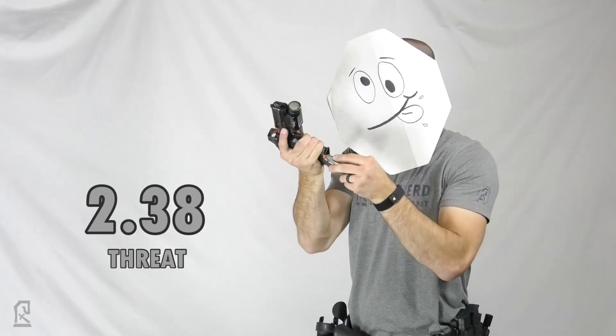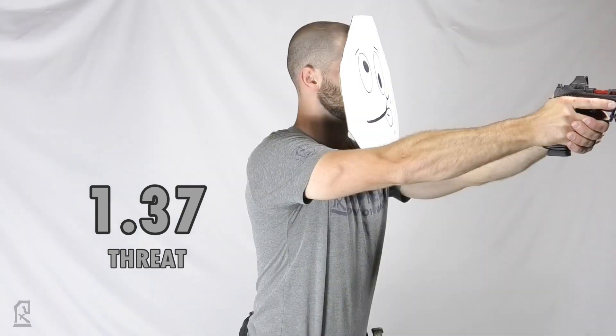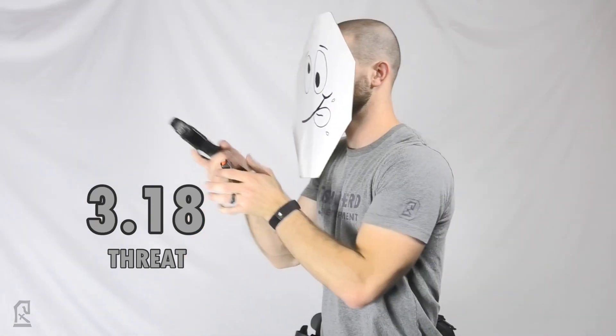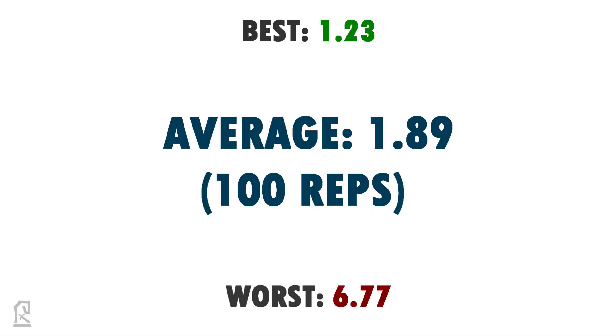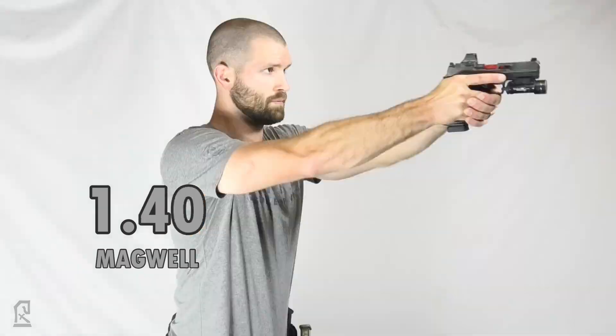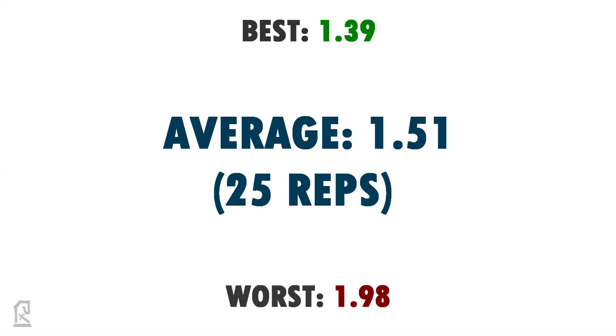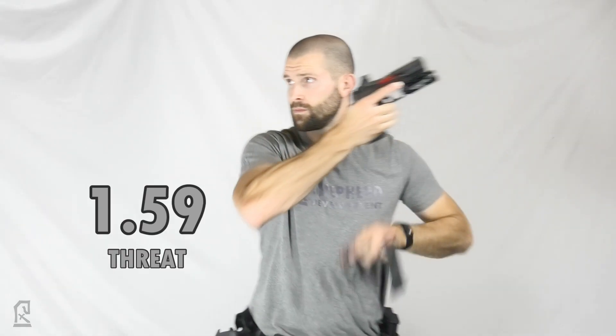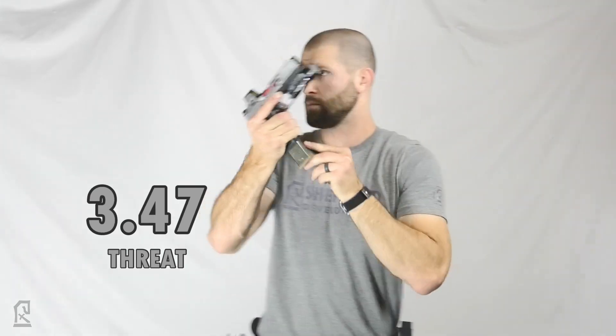When looking at the blind reloads, the averages were extremely similar to the standard threat-focused reloads, which seems to show that the peripheral vision of the magwell doesn't greatly assist in magazine insertion. If we look at the magwell we may be able to use our peripherals and other senses to keep awareness of the threat and grasp that the situation has changed while looking at that magwell for 0.56 seconds. However, the peripherals don't appear to be sharp enough to assist in the reverse scenario of lining up the magazine with the magwell in real time while focusing on the threat.